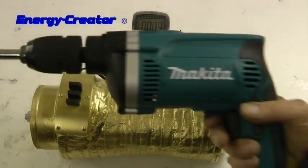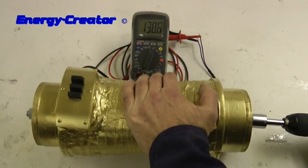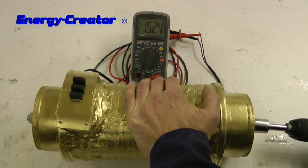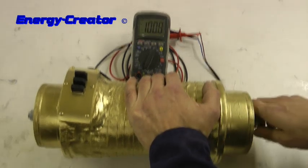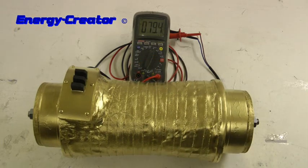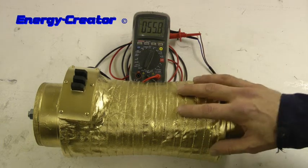Now let's test it with our power drill — 710 watts. Well, 150 volts. That's nice for a golden generator.